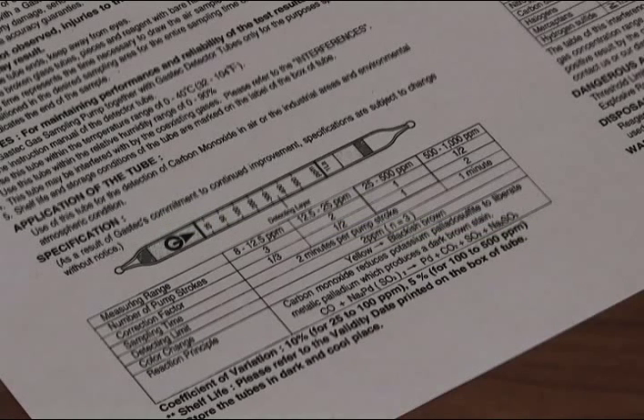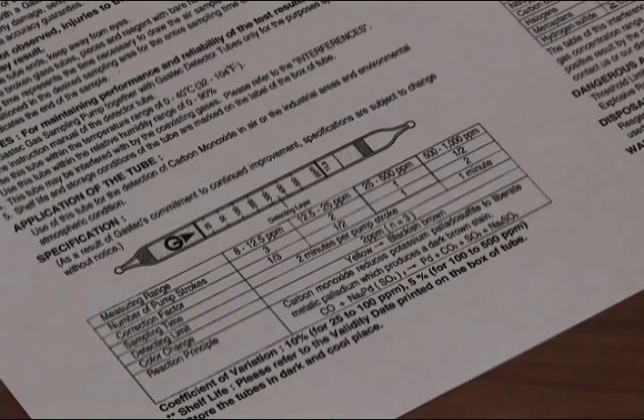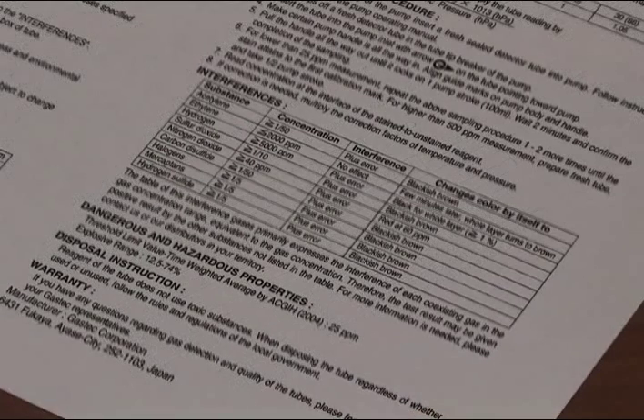Depending upon the contaminant tube you're using and the result you get after one stroke, you may need to retake the sample — either with a half stroke if the concentration is low, or with two strokes if the concentration is high. Refer to the instructions to find out what correction factors you need to apply to the sample. The instructions also tell you about potential interferences.